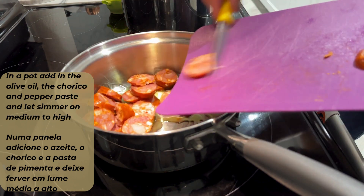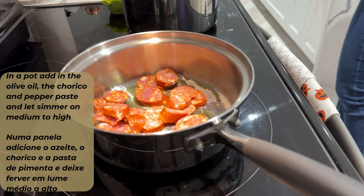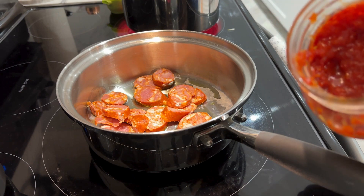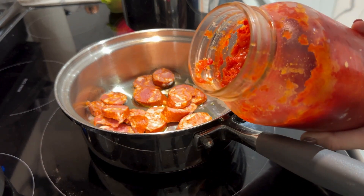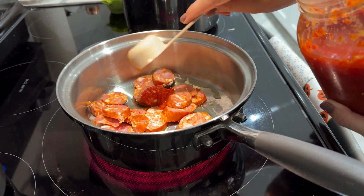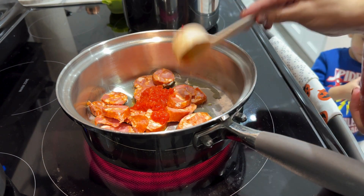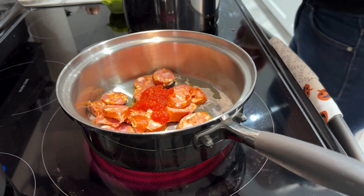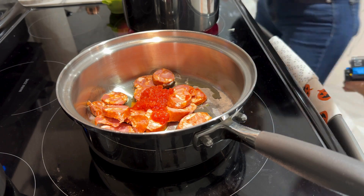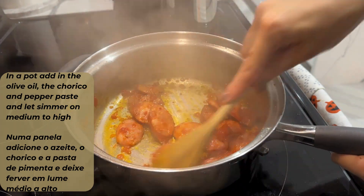We're going to start off in the pot. You want to add in your olive oil. I had cut up some chouriço and added it in, as well as a scoop of pimenta moída. You can also add in your onions if you'd prefer — add those in now. Once you see the chouriço and the pimenta combining well and the smells are just amazing, that's probably the best time to add in water.